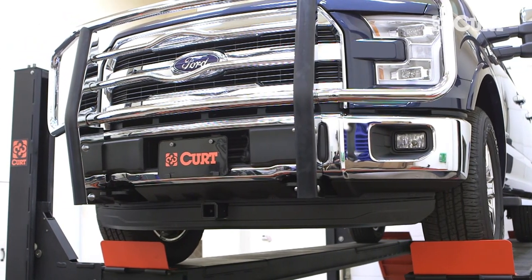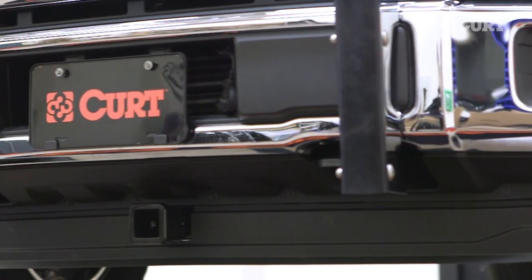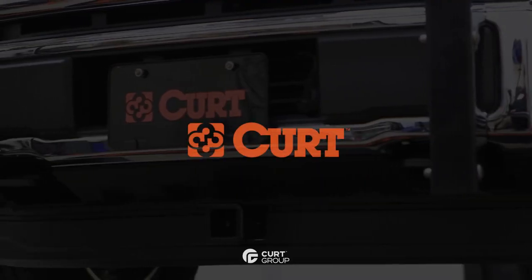This completes the installation of the CURT 31070 front mount trailer hitch on a 2016 Ford F-150. Check out all the CURT ball mount options and install the vehicle-specific trailer wiring harness for your ride. Thanks for watching — now you can bring it!